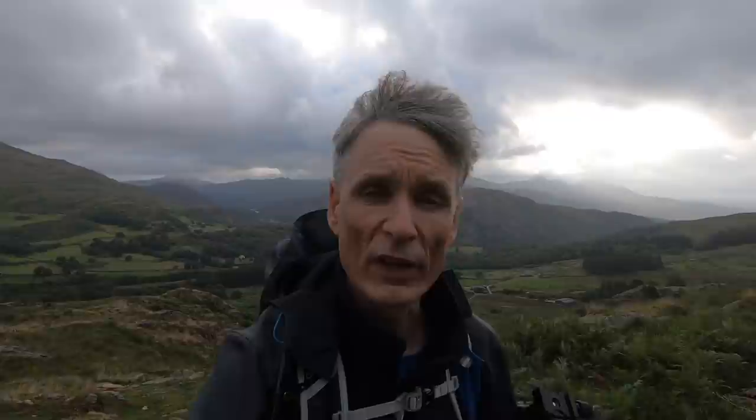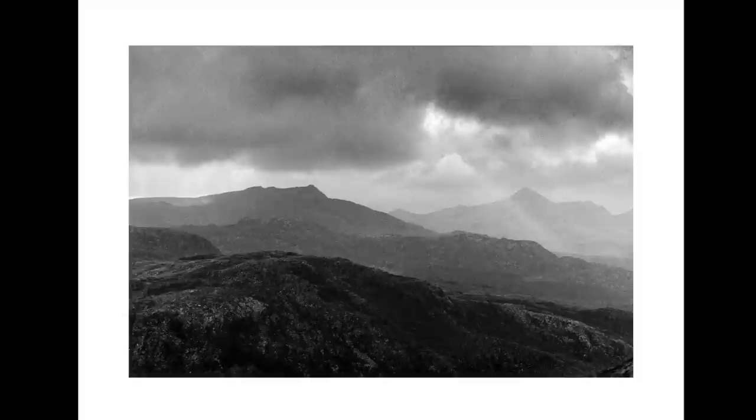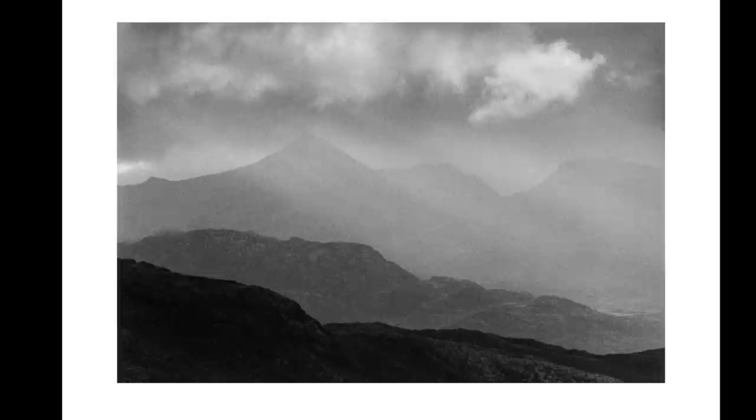Shooting at the long end with the lens stopped down gave me a 90th of a second. I'm not going to handhold a long lens at a 90th of a second, so hopefully one of the two frames I took with the little monopod will be sharp. I'll see you then.